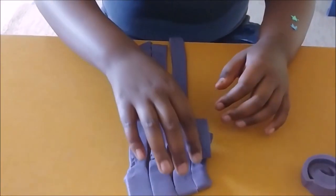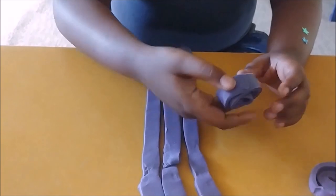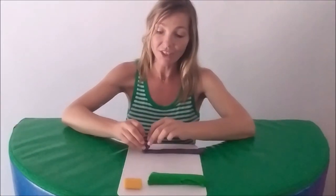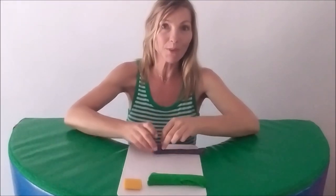Rolling pancakes, strips and snakes brings hands together on the imaginary midline of the body. It also encourages coordinated manipulation with fingers.